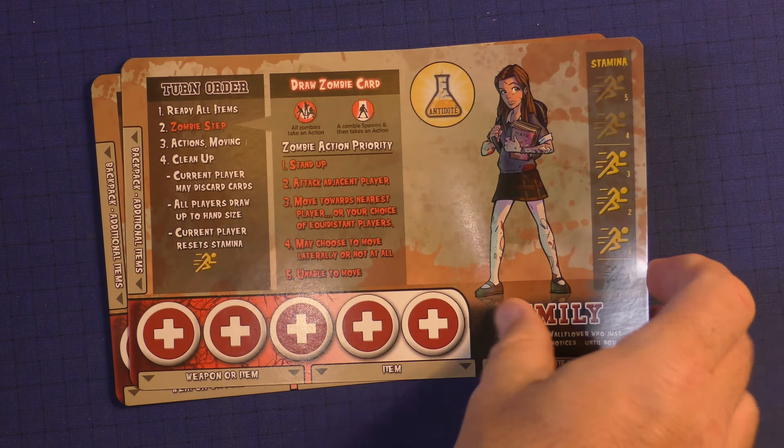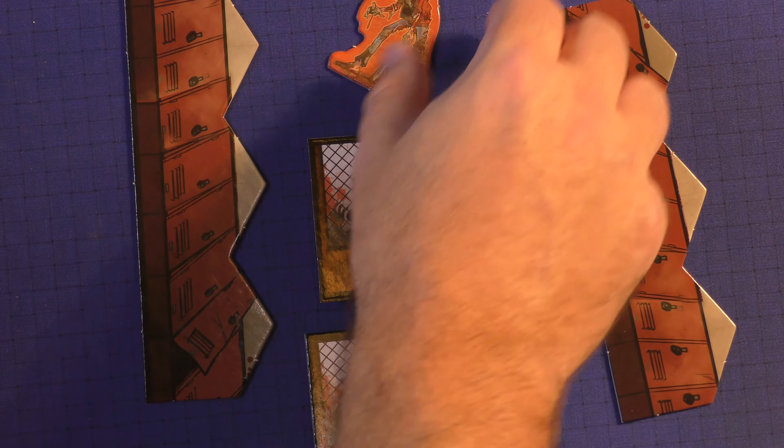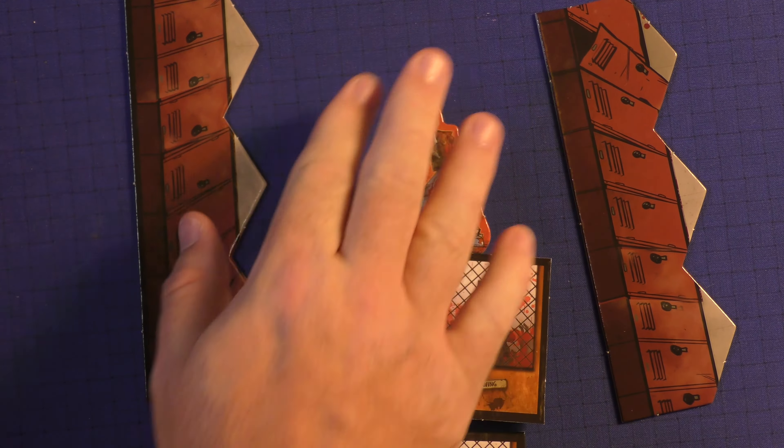You're also going to get these doors that will be on standees, and some lockers that will break up certain areas. Here is what a zombie side of something will look like. You're going to have all your characters and their zombie sides, plus the kind of zombies that will come out on the board. They're all standees and they stand up and look pretty neat as you're going through.